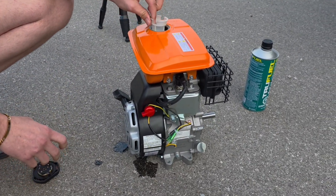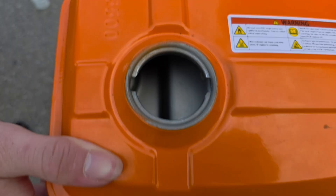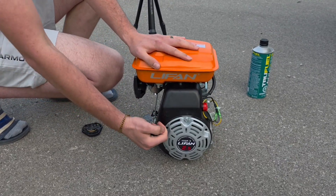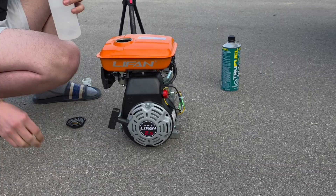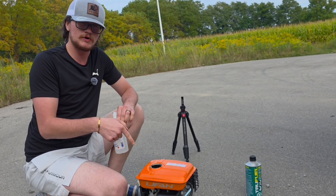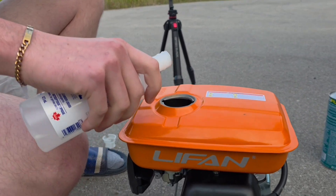As you can tell, the gas tank is completely empty — nothing in it, bone dry. It's never even ran before. Isopropyl alcohol 99%. Leave what you think in the comments — do you think it's going to run or not? Leave your answer before you watch the rest of this video. Alright, let's pour it in — moment of truth.